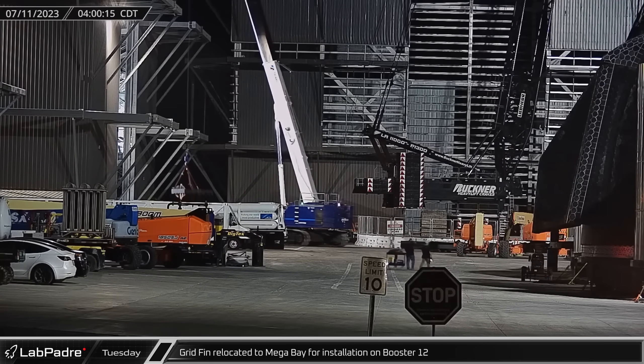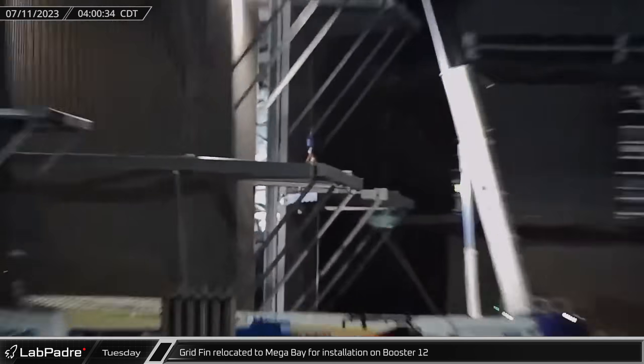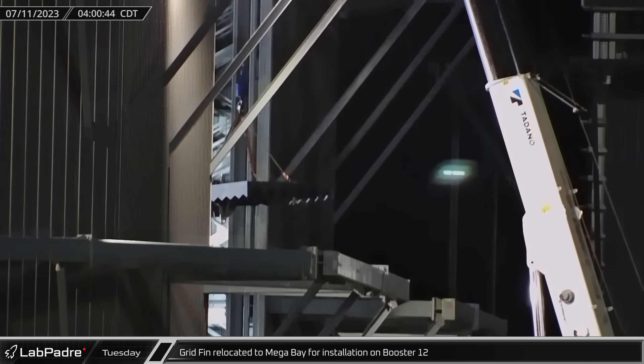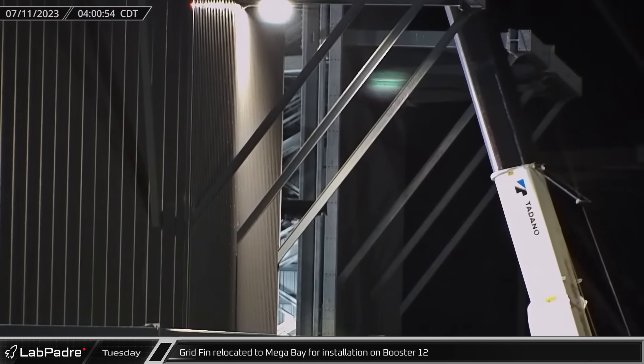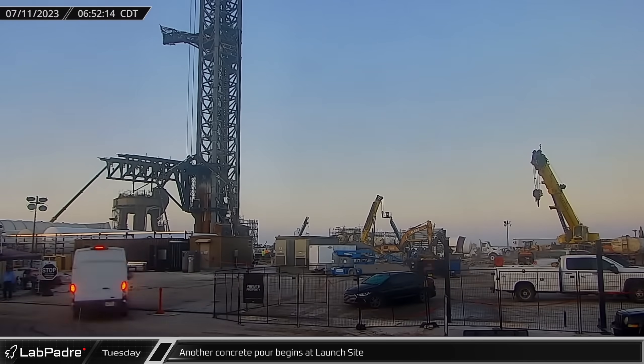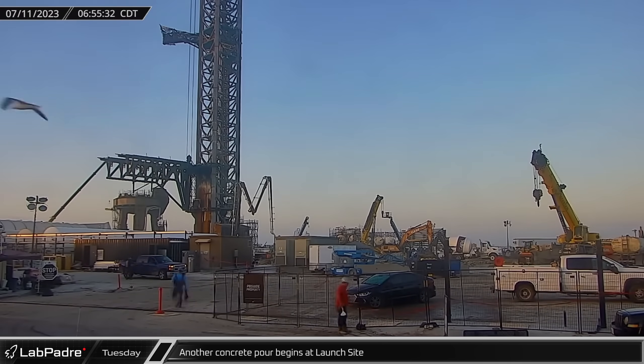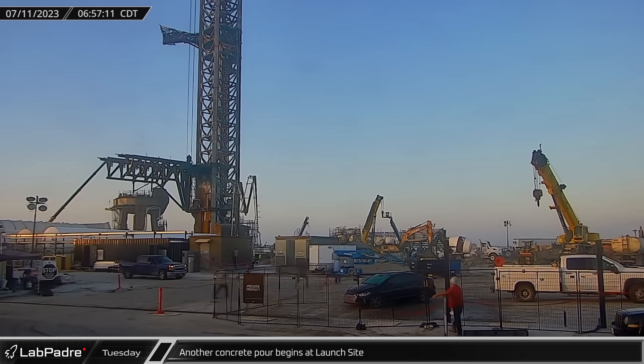In the early hours of Tuesday morning, the first of Booster 12's grid fins was moved into the Megabay for installation at the top of the vehicle's stacked methane tank section. Around dawn, a concrete pump truck began work on the former landing pad, pouring part of the new foundation on top of the piles that were placed here in recent weeks.